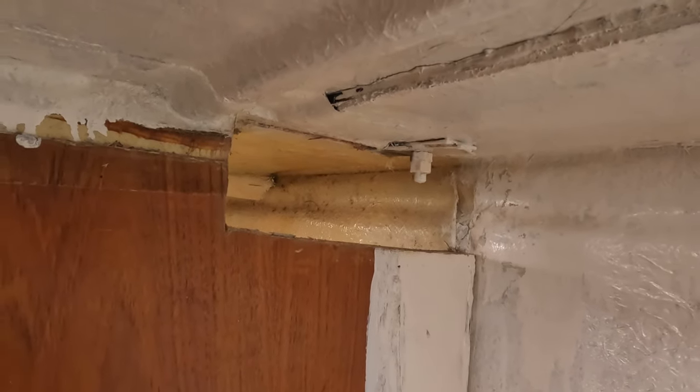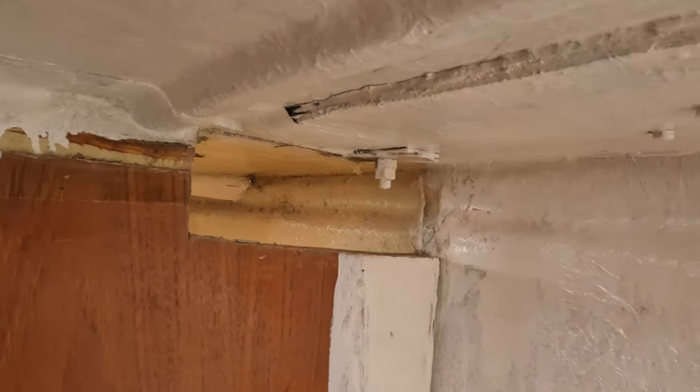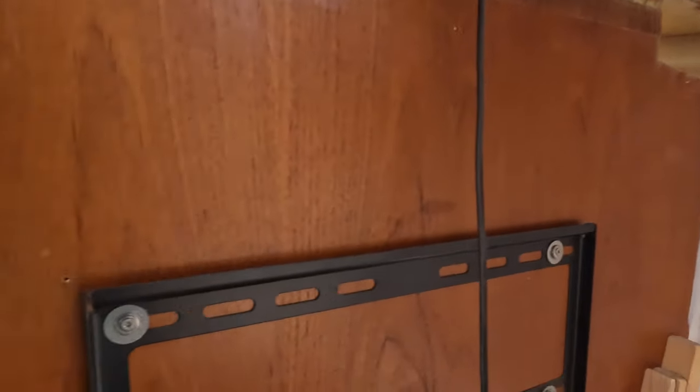Nicely cut through. We're now going to start cleaning this forward head compartment so that we can paint it before putting a shelf in — just to get rid of that smelly, mouldy yuck. But that I'm going to delegate.